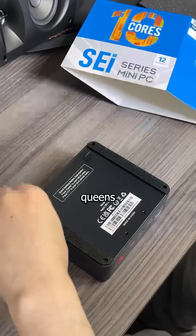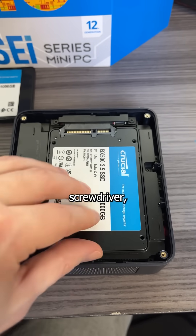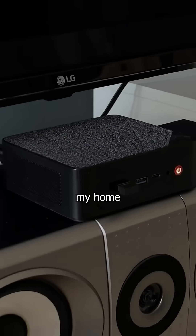And for all you size queens that want more storage, you don't need to be the greatest technician that's ever lived to fill this empty slot. Because with just a Phillips screwdriver, you can add a 2.5 inch SATA drive — which is exactly what I did with the SAR5 I bought last year for my home media center.